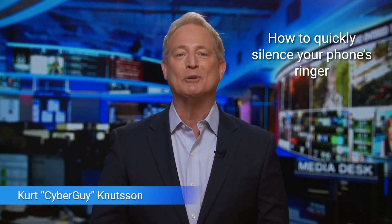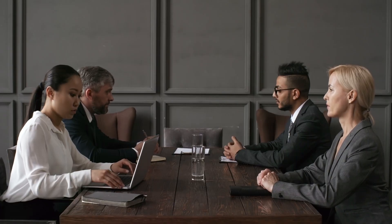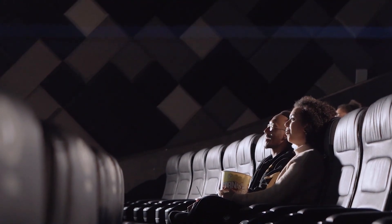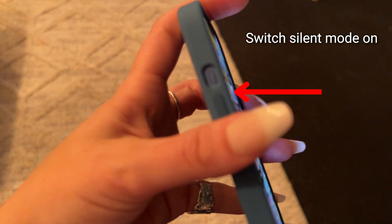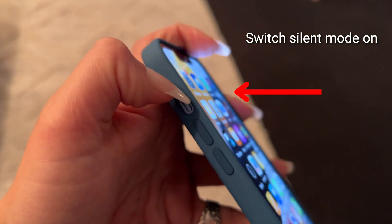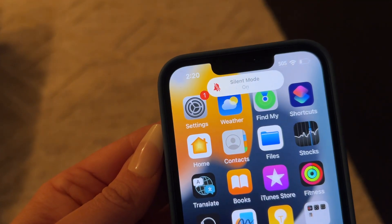Do you know how to quickly silence the ringer on your smartphone? I'm Kurt the Cyber Guy, and we bring our phones everywhere at this point, so you want to be sure it never goes off during an important event or moment where you're supposed to be quiet. On an iPhone you have two options. You can use a tiny switch on the side of your phone — just switch it so that you can see the orange underneath it. Your phone screen will alert you to silent mode now being on.